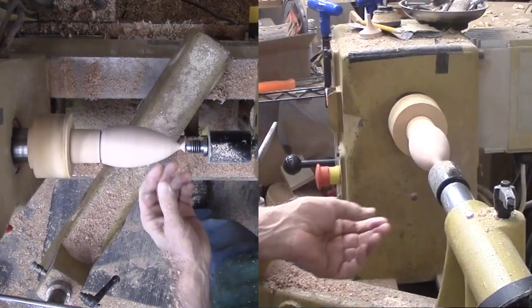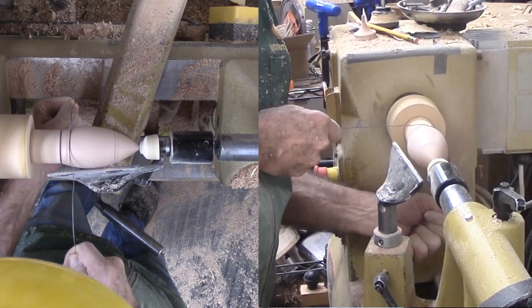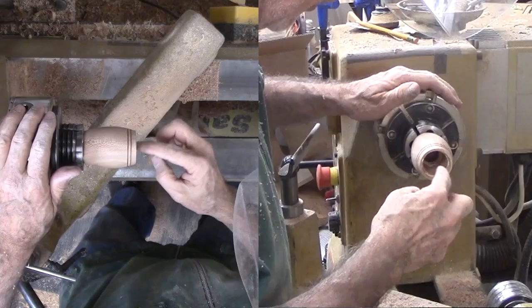After sanding, I marked two pairs of grooves with my skew. Then, using a wire burner, I burn lines for a little more character than the sycamore grain. There is a little more method to my madness — at least one of these grooves will serve to remount my wood for final work on the bottom. This work is mostly to glue in the funnel piece.